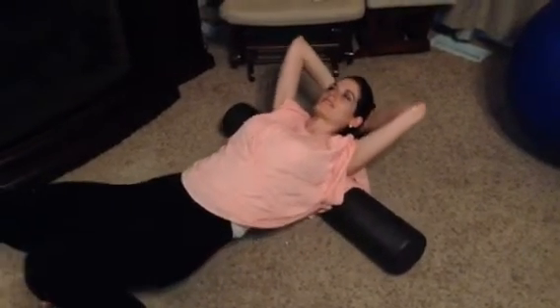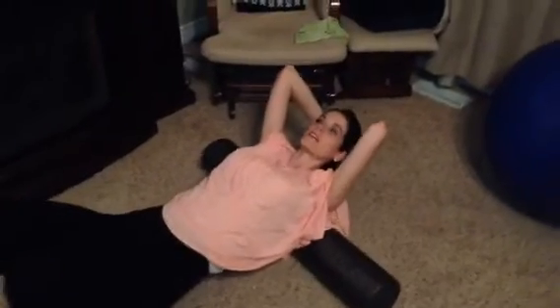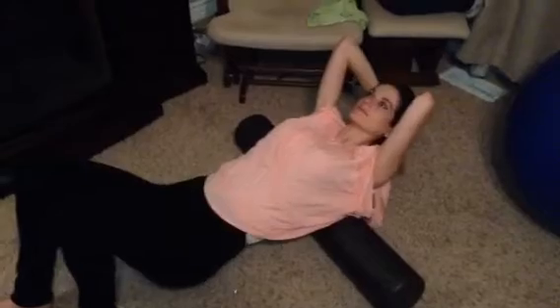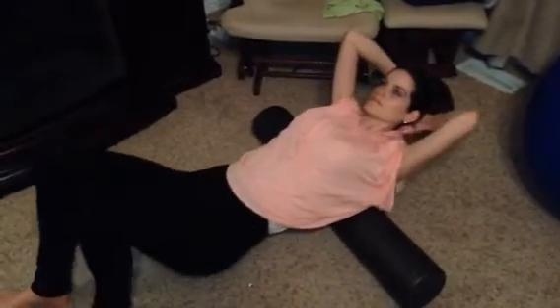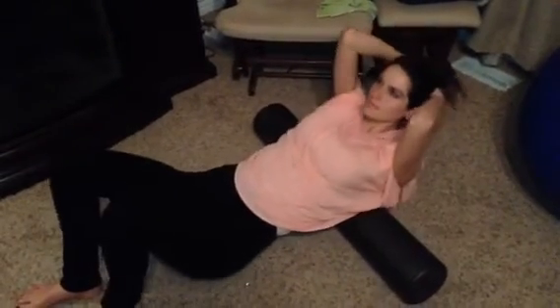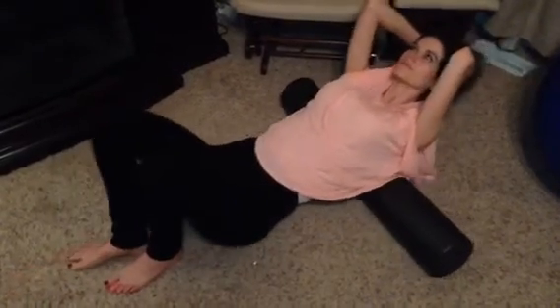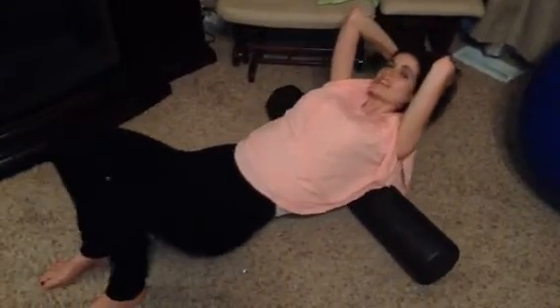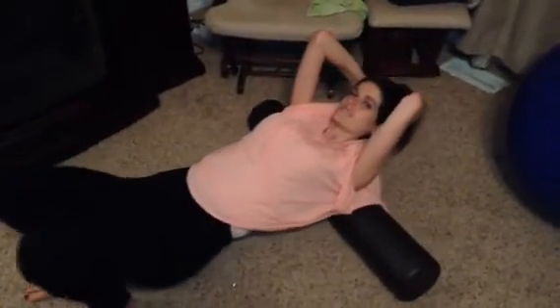The first exercise you're going to do is start with your shoulders, support your head, and just roll up and down like this — up and down. You're going to do that for a few minutes until it feels really good. You can kind of massage your back and what not.